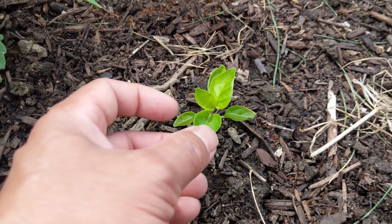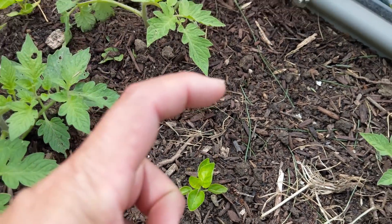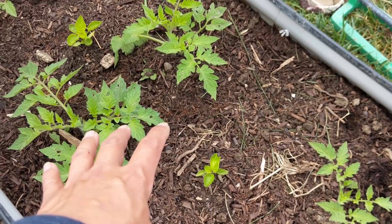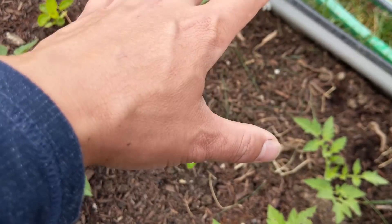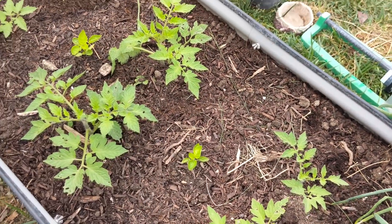These are aji limon — they make these yellow peppers. This is an experiment in intensive growing and we're hoping that the peppers will grow nice and tall above our bush tomatoes here and get us some peppers in a very dense manner.